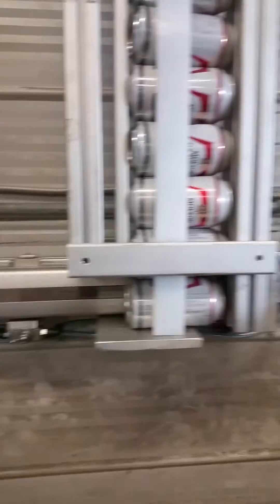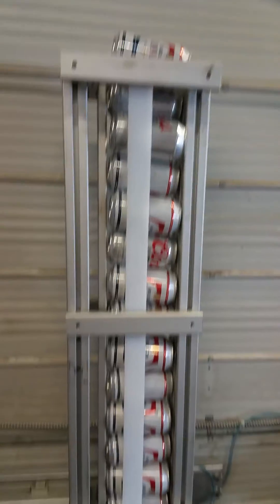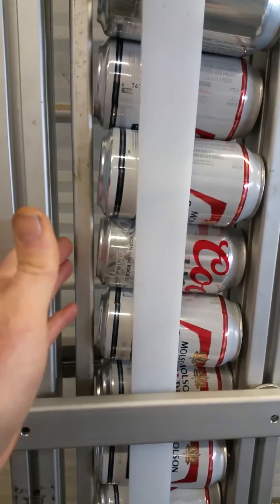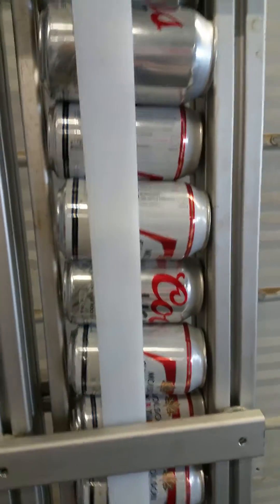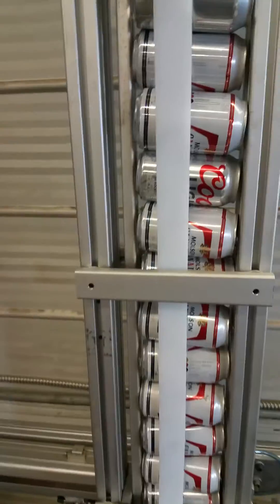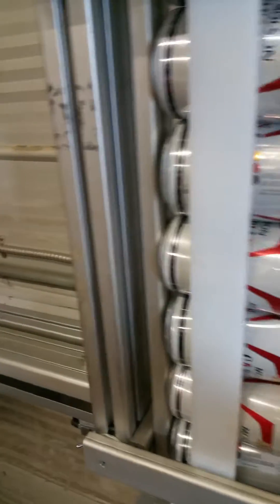The hopper, fully loaded, holds 15 cans. It also has a removable section here which slides out the top and allows you to put king cans in. We'll apply air to it now and show you its function.